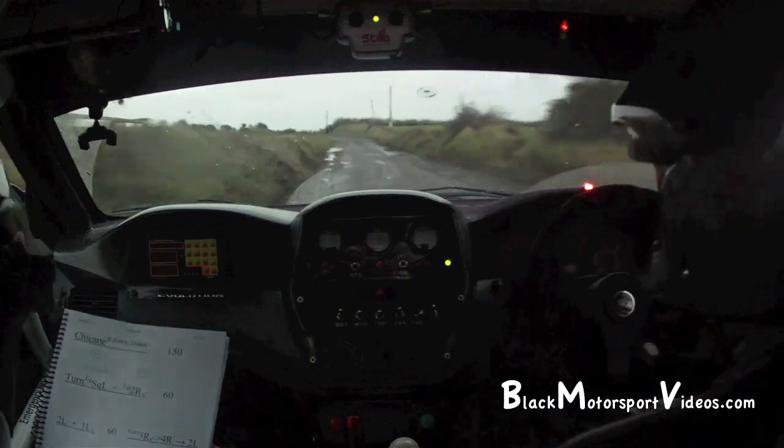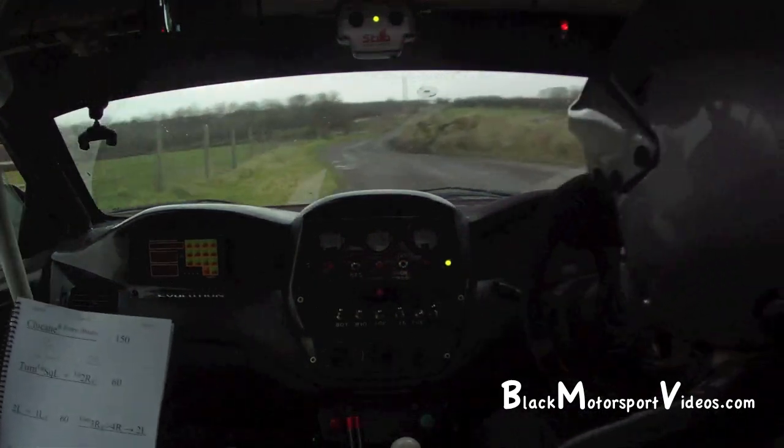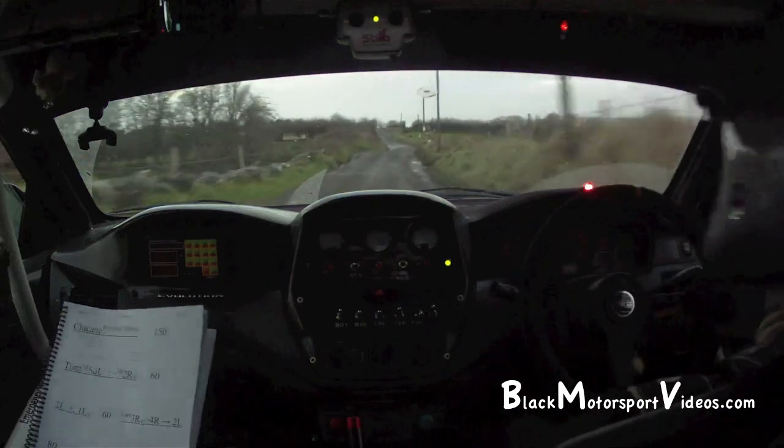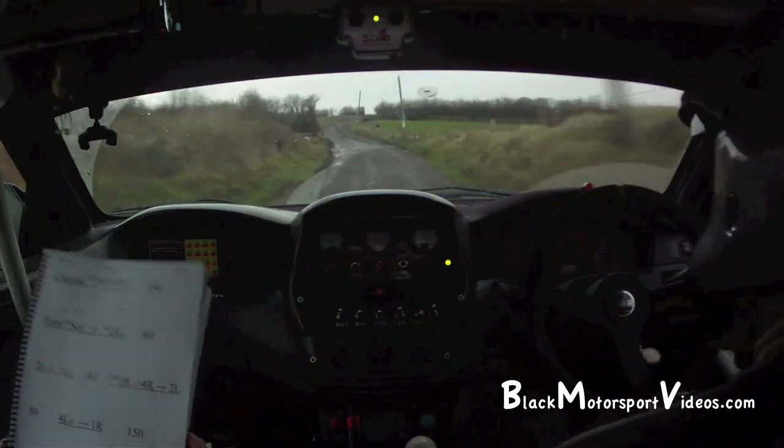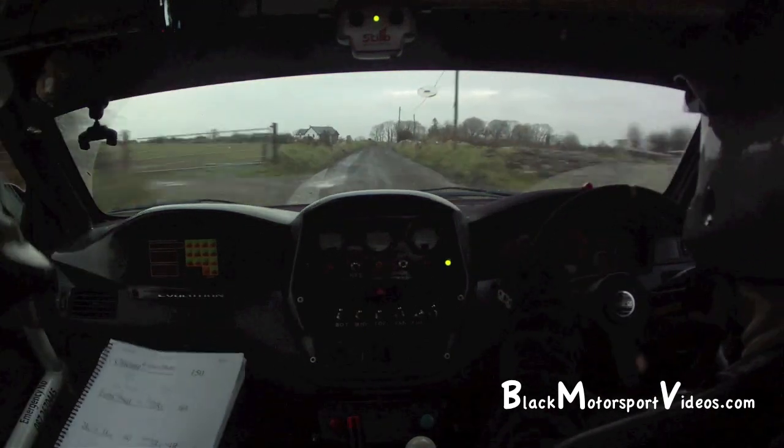80. 4 left over crest, 4 left, into a 1 right. 150, keep the head now, a flat 2 right over crest, 100. 1 right, 150.